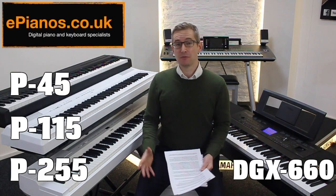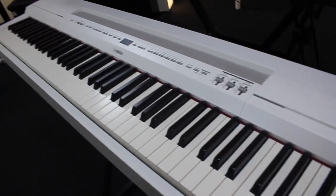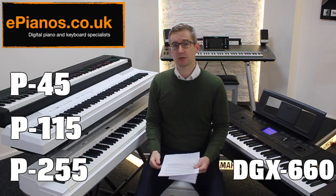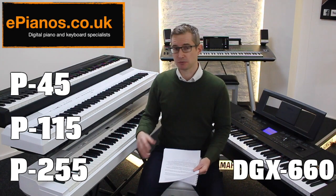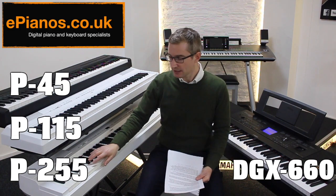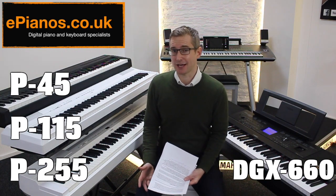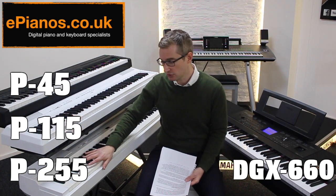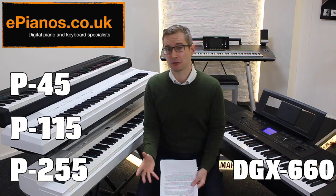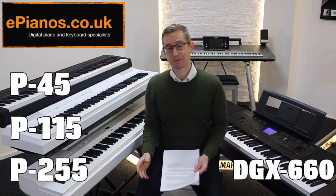If you've been researching this range you've probably noticed the P255 is quite a lot more expensive — it's about the £400 mark, so it's a bit of a jump up. The reason is the P255 reaches a much more professional level: the key mechanism is much more lifelike, the speaker power is doubled from the P115, and the piano sound has much more variation. If you're a beginner you might think you won't notice the difference, and the honest answer is straight off the bat — probably not.